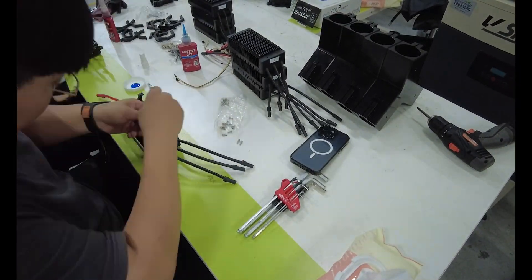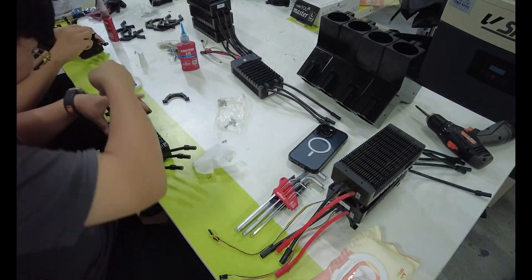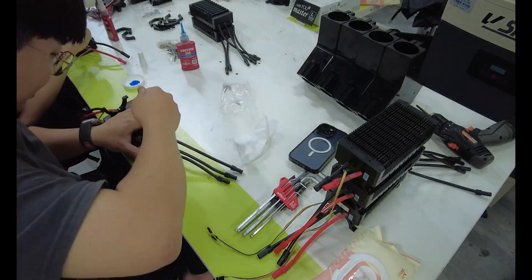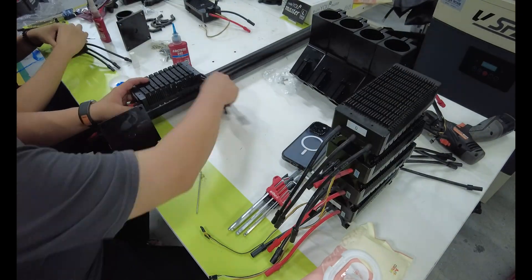Welcome to part 3 of this drone project. In part 1 we designed it. In part 2 we built the frame. Now it's time to put it all together. In this video I'll show you how I assembled the full drone — motors, wires, battery, BMS and power on.